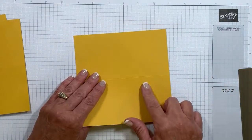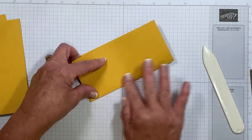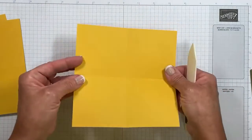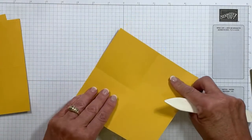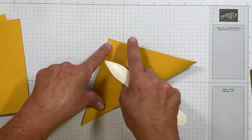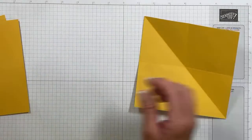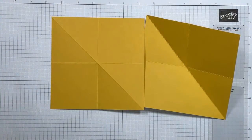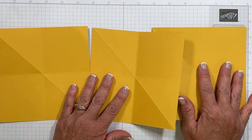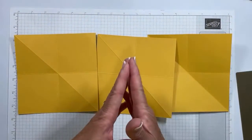You're going to want to crease on those score lines, and this is where your bone folder comes into play — a really important tool. I'm going to start in the center and crease, then turn it and do it in the other direction so you can see those four quadrants better. Remember, this one is on the diagonal, so let's meet up those tips. Oftentimes none of us score perfectly, so this is a great time to shimmy your paper to make sure those ends are as even as possible, then crease.